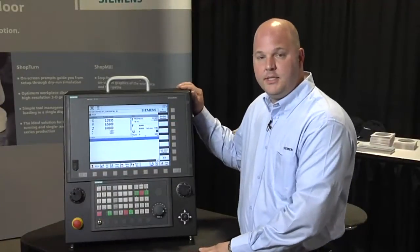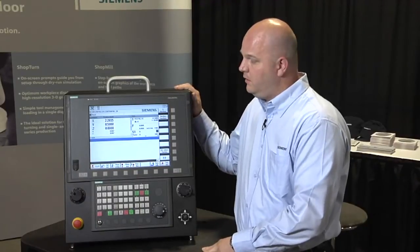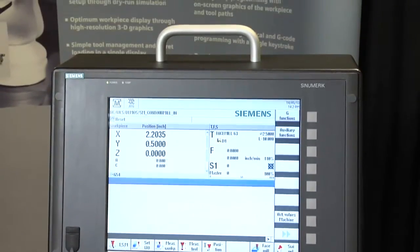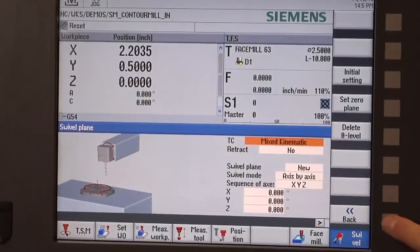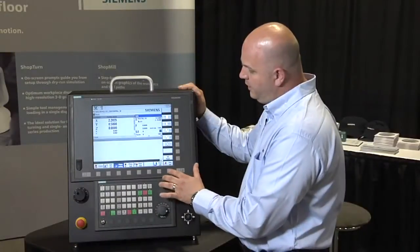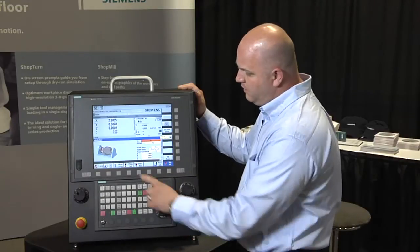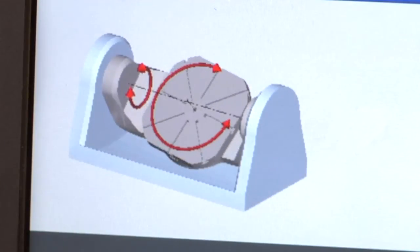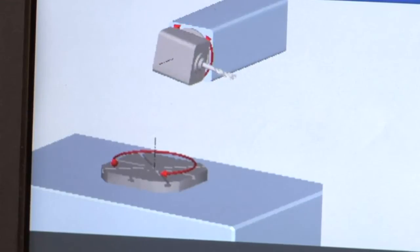Last, I'd like to introduce you to the Siemens Sinumerik 840D Control. This is our most advanced of the three controls we offer — a full five-axis control that can support up to 31 axes and 10 channels. It still has the same easy-to-use user interface as we saw in the 828 or the 808 control. The system allows you to manipulate the machine tool in a full five-axis orientation and supports multiple styles of kinematics, from trunnion-style machines to mixed kinematic machines where you might have a rotary spindle and a rotary table integrated.